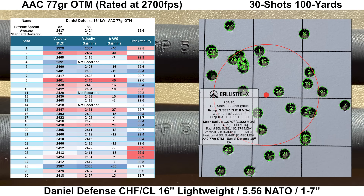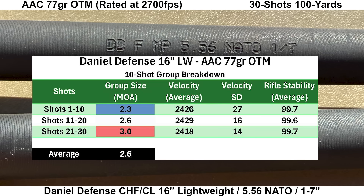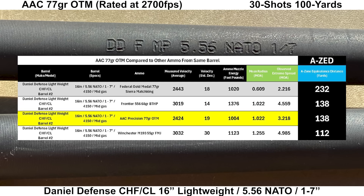Starting with the Daniel Defense: the Garmin Chrono missed three shots but the DLX captured all 30, with no significant disagreements between the two. Rifle stability looked good with an average score of 99.6 and a low of 99.3. The group looks pretty well distributed with nothing obviously out of place — a group size of 3.2 MOA with a mean radius of 1.0 MOA. Breaking the 30-shot group into three 10-shot groups gives an average 10-shot group size of 2.6 MOA. Comparing to other ammo shot from this barrel, the AAC tied with the Frontier 68-grain BTHPs with an AZ score of 138 yards.